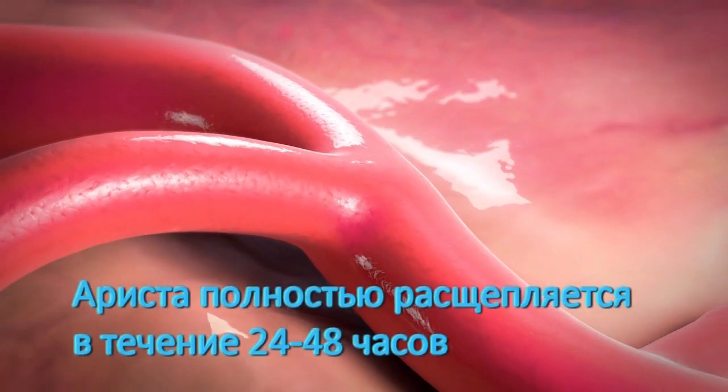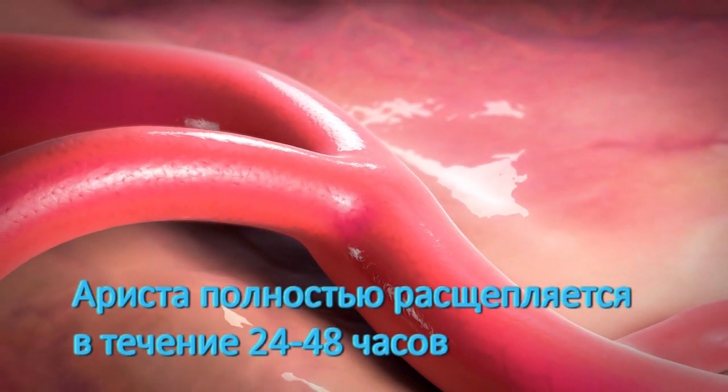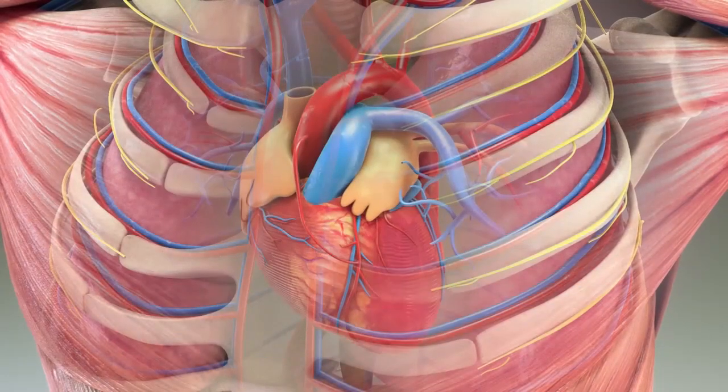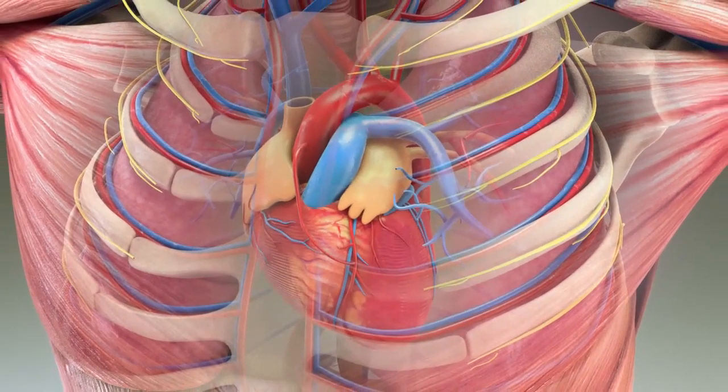The Arista AH particles are fully absorbed and enzymatically cleared from the wound site within 24 to 48 hours, versus some other surgical hemostats, which can take as long as six weeks to be reabsorbed.